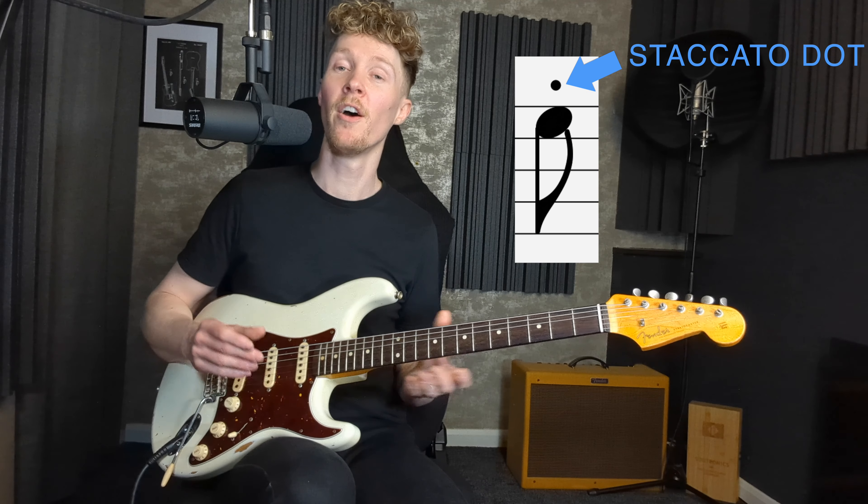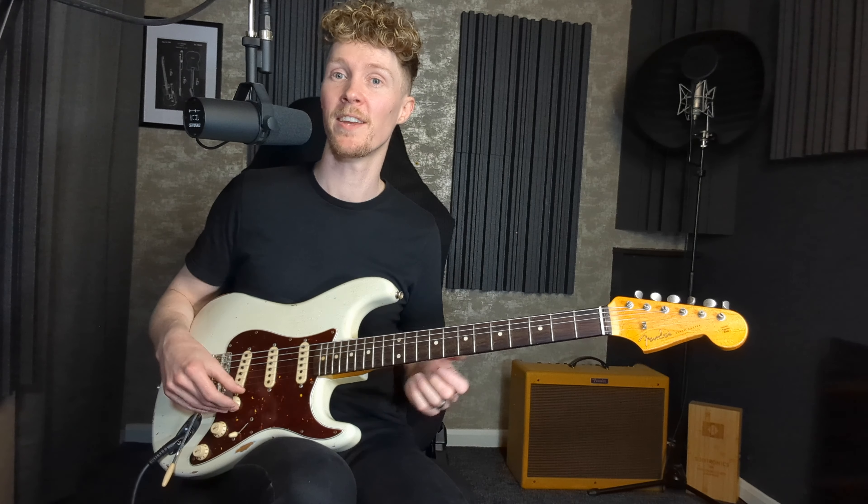I'm also going to incorporate the use of staccato notes either side of some of these bends. Staccato notes are when we're playing very short, sharp notes — making sure we're not letting them ring, just killing them dead as soon as we pick the string. In the notation you'll need to look at the notation part rather than the tab to see which notes are staccato, indicated by a very small dot directly above those notes. Let's have a listen to an example where I'm going to shoehorn in as many different types of bends as possible.